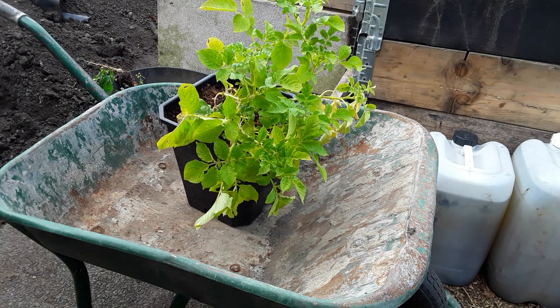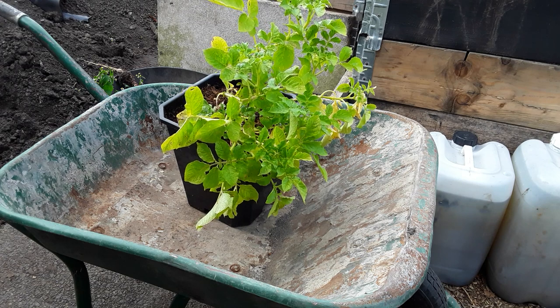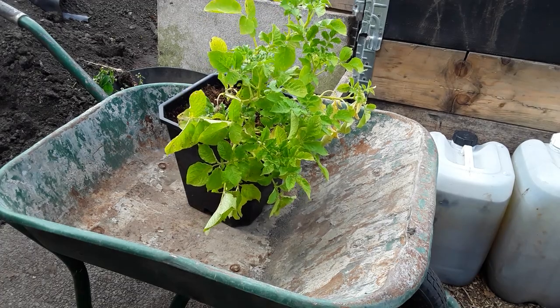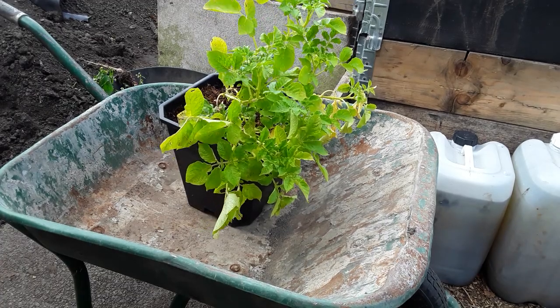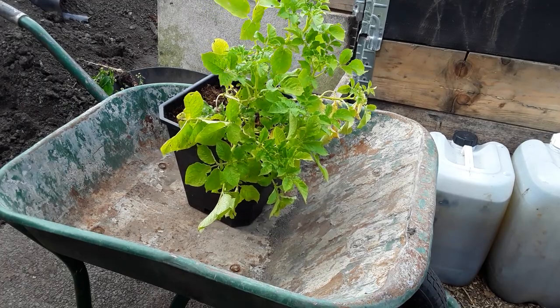Welcome back my gardening friends. I've got you back on the tripod, hopefully you won't fall down this episode. This is my vegetable harvest for September and we're going to start off with the small seed potato challenge.